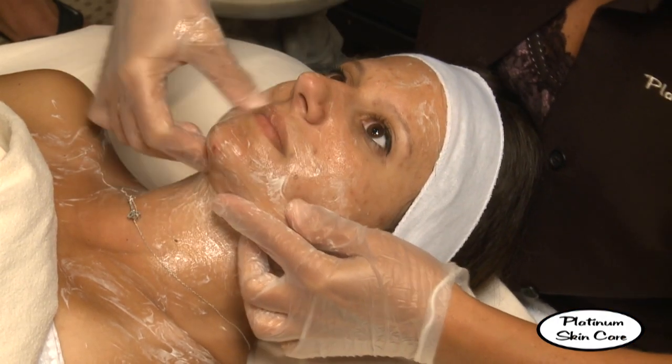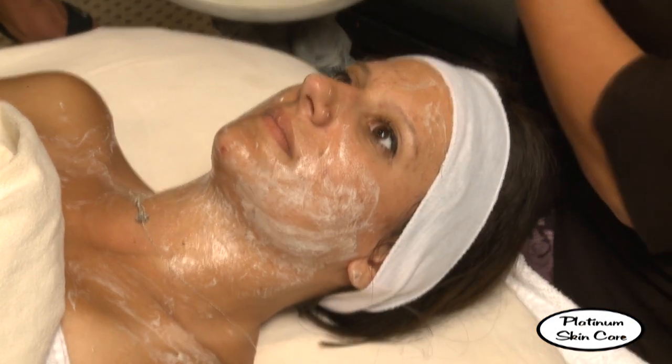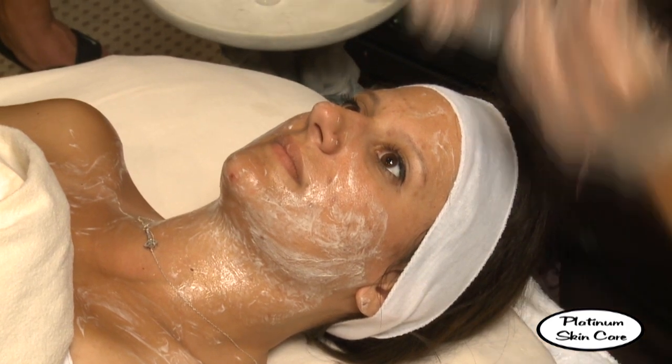The only people who should not do this peel are people who are allergic to aspirin, or if you are pregnant you won't want to use an aspirin product.